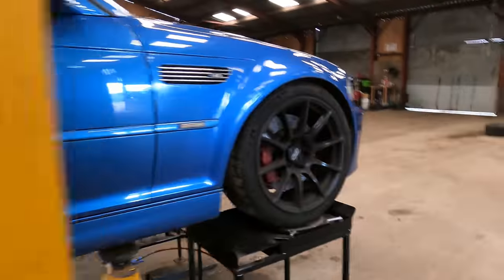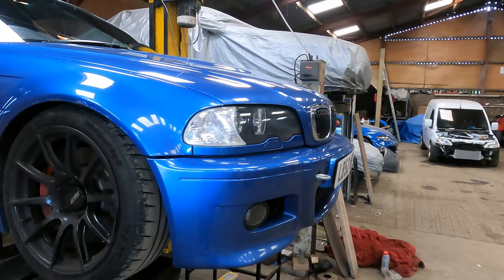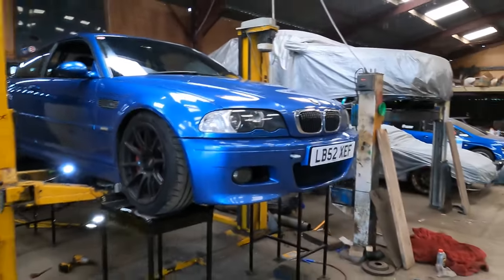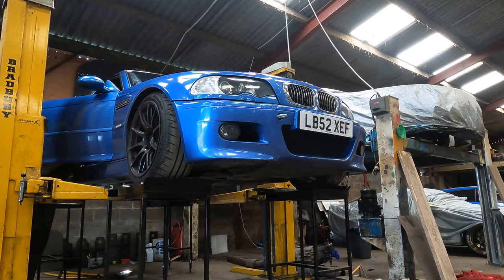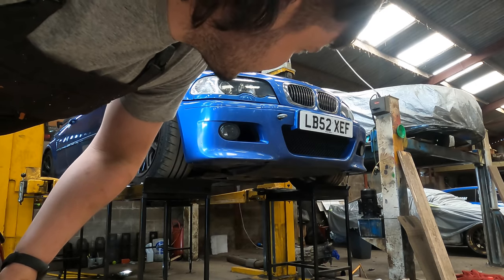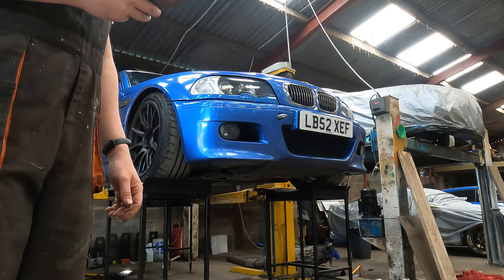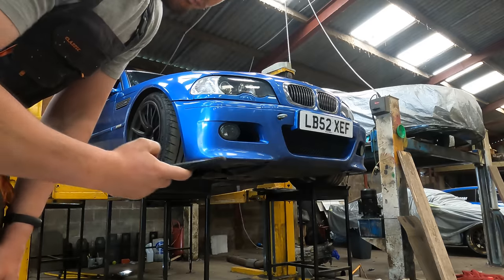I can't believe that worked — I'm properly shocked. I'll get everything nipped back up and tidied away. I may as well test the headlight washers while she's in the air. The airbag fix we'll do on the floor. The BMW E46 headlight washers apparently require headlights on, and the system operates on its own pump — every third or fourth time you press the washer you hear the pump activate.